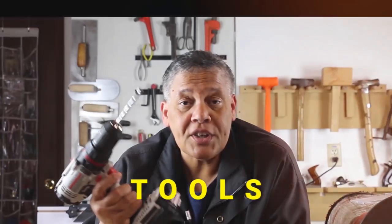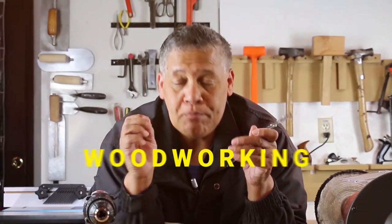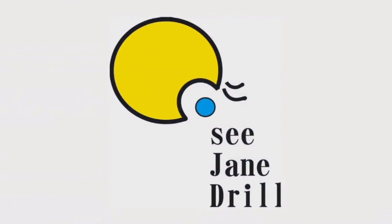In today's video, I'm going to show you the hidden tool in an outlet. Hi, I'm Leah of CJ and Drill, and if this is your first time here, can I just say welcome to you. We're a home improvement channel where beginners are welcome as well.